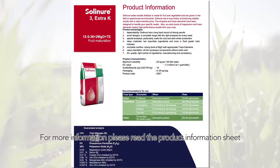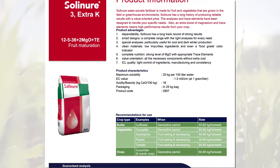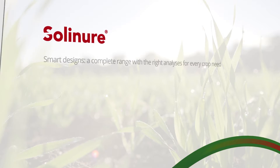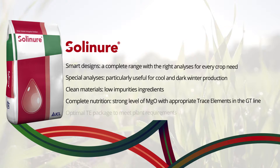For more information, please read the product information sheet. Solignore is the right choice for fertigation due to the purity, ease of use and a marked crop response.